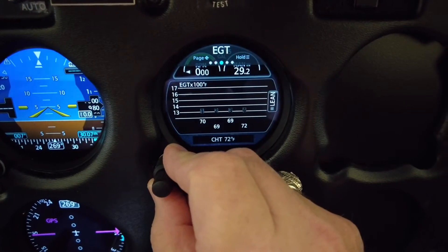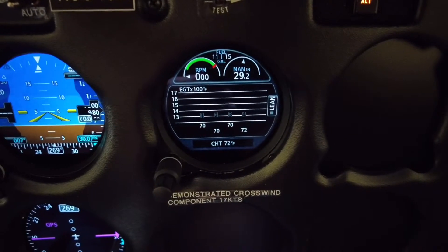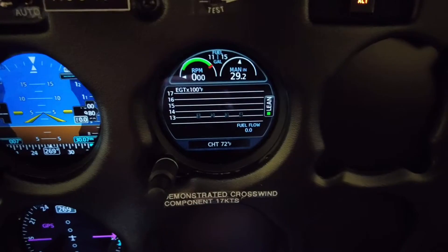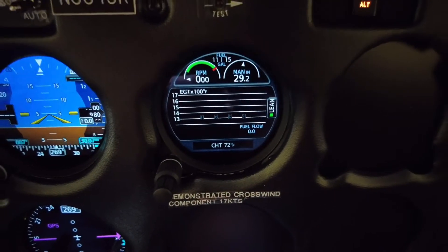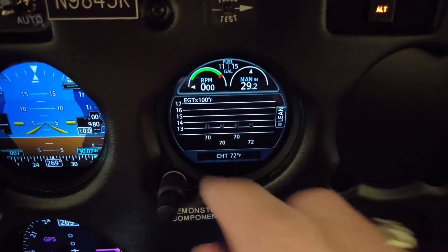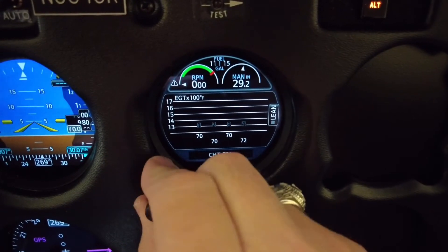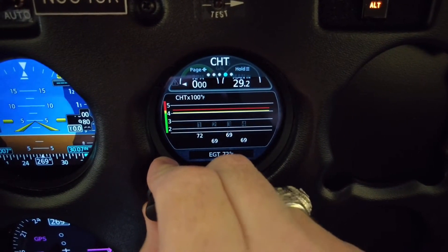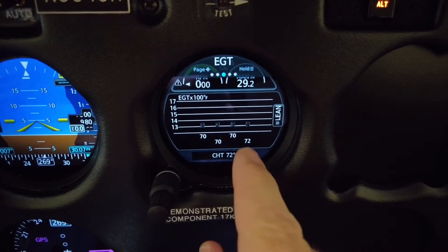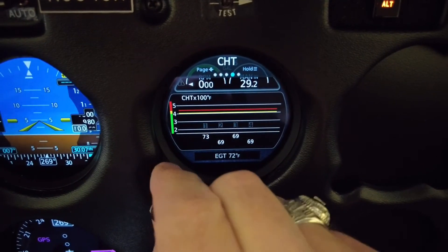The next page is our exhaust gas temperature and this is also where you go through the leaning process. You just touch that button right there and it'll walk you through the leaning process — you'll get first peak, second peak. It's very, very accurate. And this tells you each individual cylinder head temperature. Going back, this gives you exhaust gas temperature and this is your cylinder head temperature.